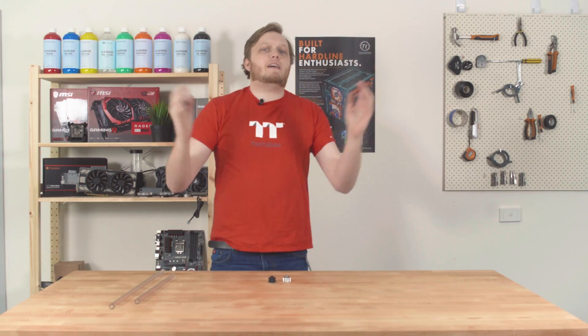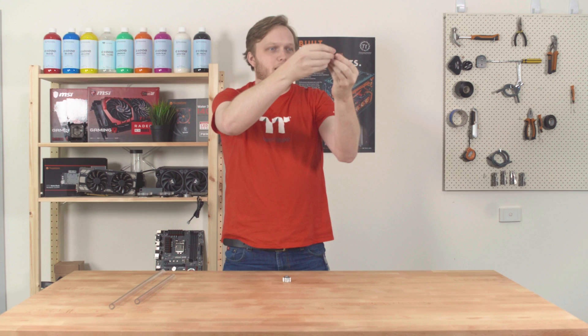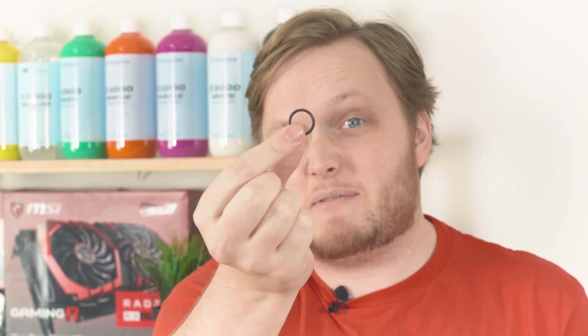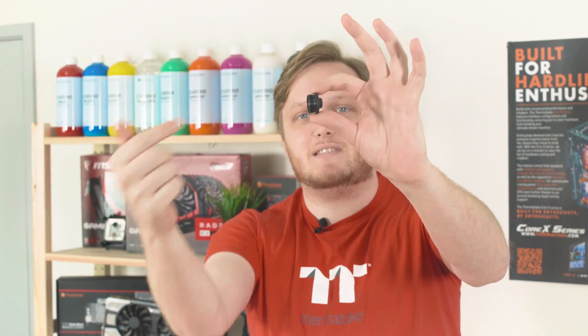So if we take a look at the different fittings available, this one right here is a standard compression fitting. You'll see it's just an ordinary compression fitting — if you unscrew the top piece, inside there is an end cap and there's a little rubber o-ring as well that stops everything from leaking, keeps the fluid where it should be and not on your GTX 1080. On the other end you've got an attachment piece that takes the end cap, and of course this piece attaches to your LCS hardware. Super simple.